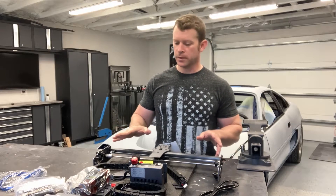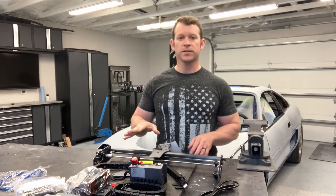Now that we've got all these parts laid out in front of us, everything is looking like really high quality. We're going to go ahead and get this thing assembled.